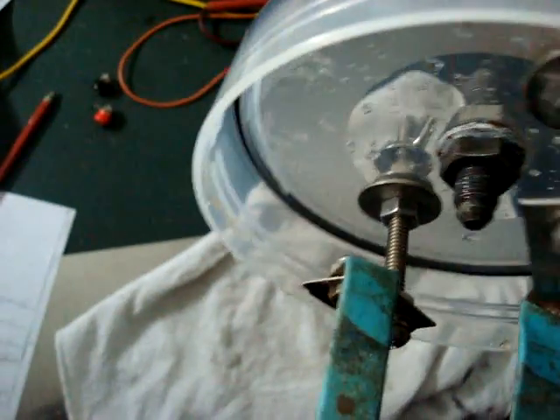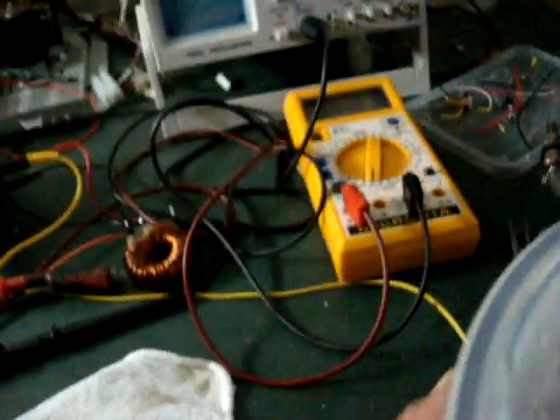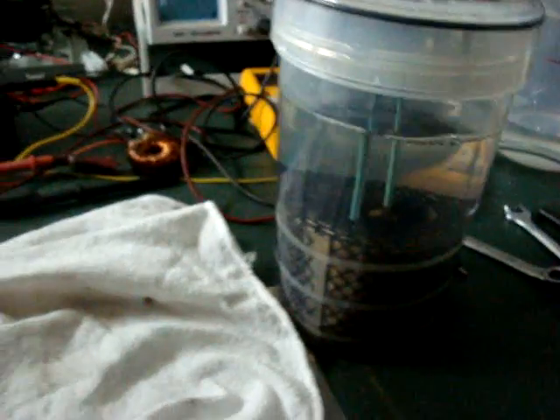This is a plastic food container — you get it down at Woolworths. I've put an o-ring in the groove at the top there for better sealing. It sealed not too bad to start with, so you just screw it in there. It's a two-handed job and you can hook it up and start it up.